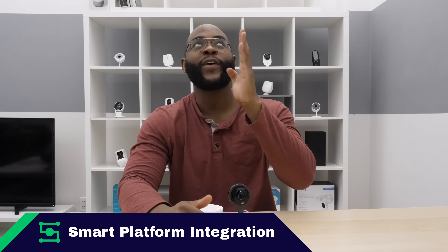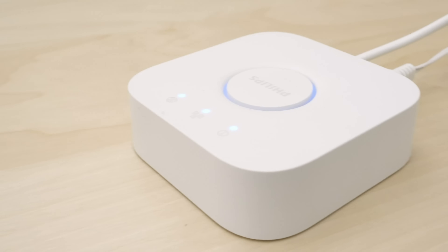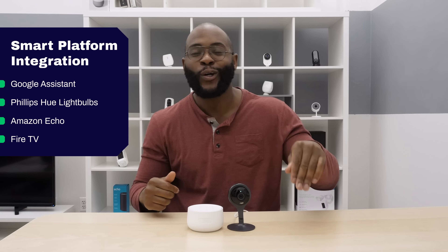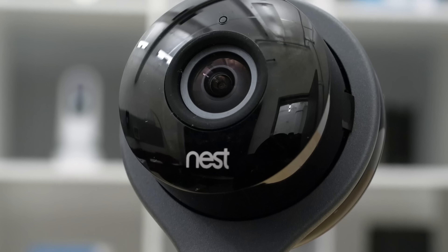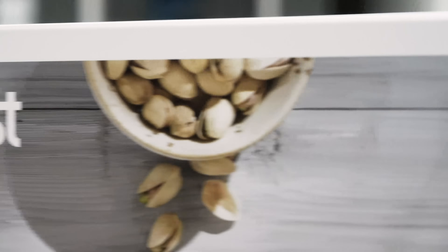One of our more exciting Security Baron Necessary Features is smart platform integration. With the Nest Cam Indoor, we're really knocking it out of the park. Not only do you have Google Assistant, which allows you to put it on your Chromecast, but you can also use it with Philips Hue light bulbs, Amazon Echo, and throw the video onto your Fire TV. For artificial intelligence, it does come with the Nest Cam Indoor, but you must invest in Nest Aware for features like person detection. It's probably worth it because you'll get smarter, more useful notifications to your phone.